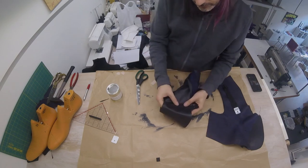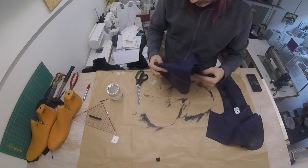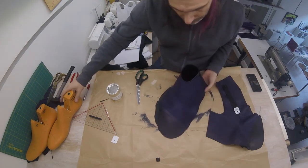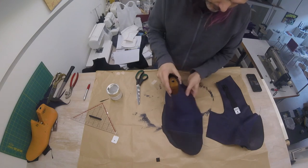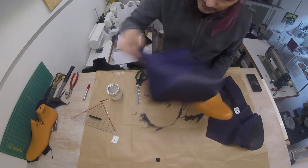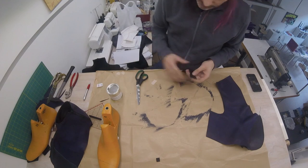I've installed one zipper into our shoe. On the inside we have our lining — it doesn't interfere with the zip. On the outside we have our upper, and this will be the opening of our shoe. The edge of our zip will go underneath and our shoe will look like that. So I'm going to install the second zipper, and after that we're finally going to install the lasting.